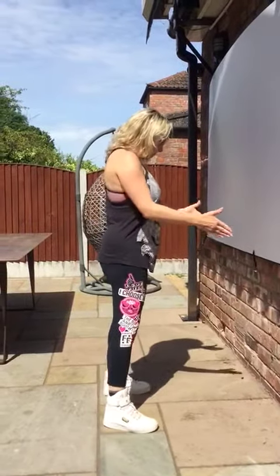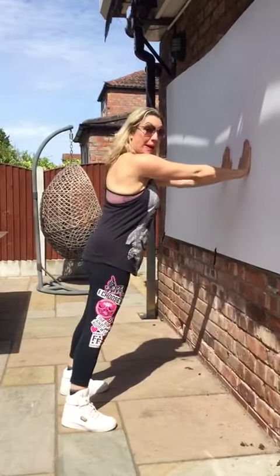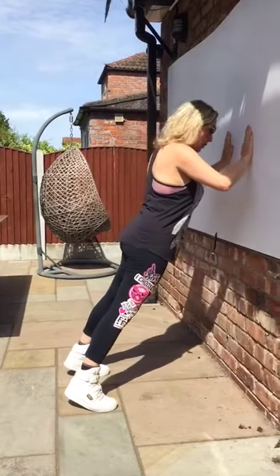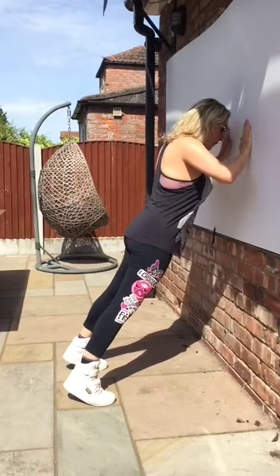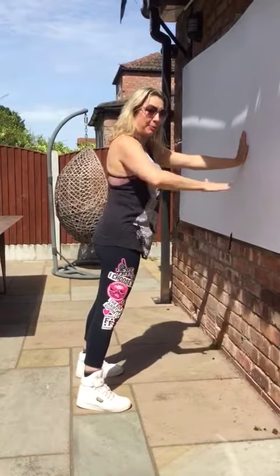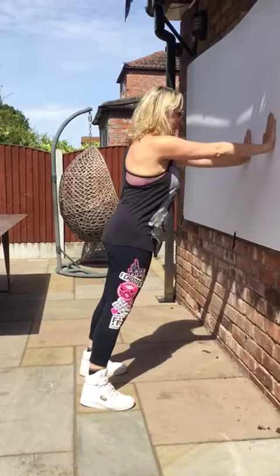So we're going to stand about two feet out, push your hands onto the wall nice and flat about chest height, and then you're going to bend the elbows as you go towards the wall. Make sure that you keep your core strong and also your hips strong — no dipping in the hips — and push out again.